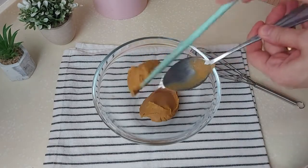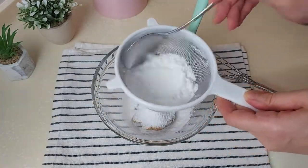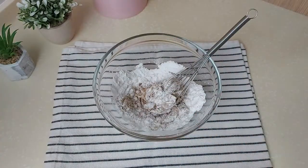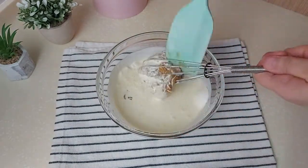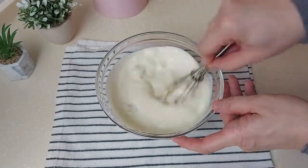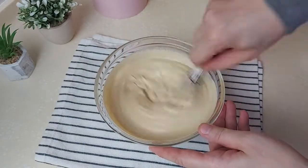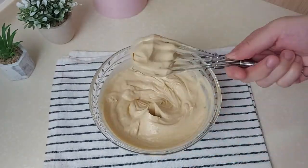Now I'll prepare the peanut butter cream. I have two tablespoons of unsweetened peanut butter and I'll add two tablespoons of powdered sugar — if you're using sweetened peanut butter, you don't need to add the powdered sugar. I'll add around one and a half cups of whipping cream and whisk everything together. You can use an electric whisk, but make sure not to over-beat the cream so it doesn't turn into butter. Once you have stiff peaks, you stop beating.